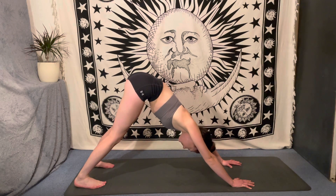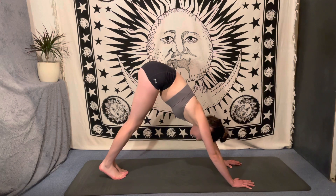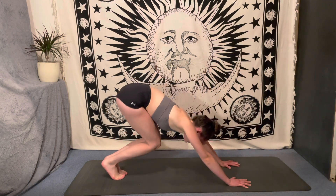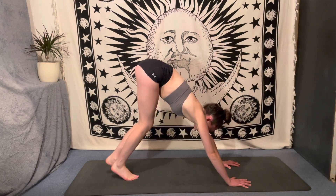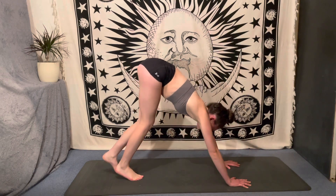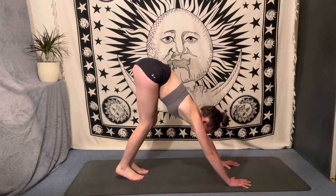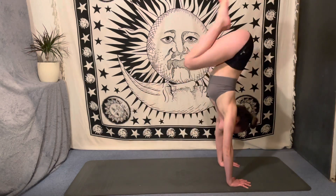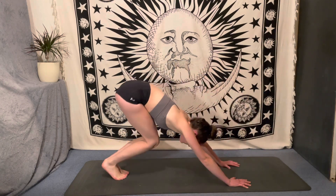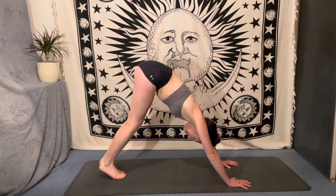Deep breath in, deep breath out. Walk the hands and the feet just a little bit closer together, bring the big toes to touch, bring the knees to touch, bend deeply into the knees, and take five attempts at bunny hops. Maybe you hold your bunny hop, maybe you hop just a centimeter off the earth, maybe you make it all the way up into a handstand — just taking five attempts of whatever this looks like for you. Once you've done your five bunny hops, come back to your downward facing dog.